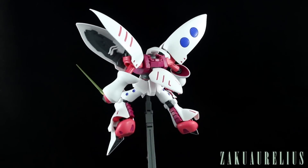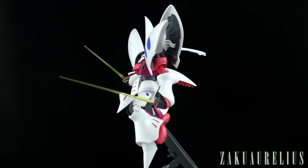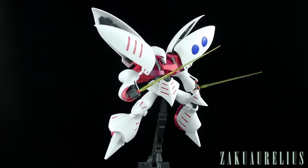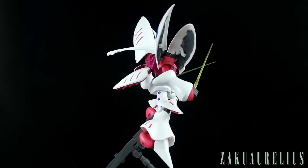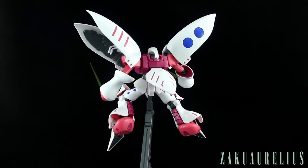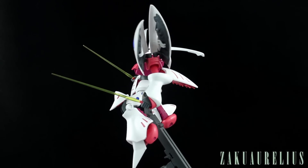The weapons are very minimal — just the beam sabers, which work very nicely, and then the funnels which are really pretty much useless without effect parts but are still an iconic part of the look of the kit.